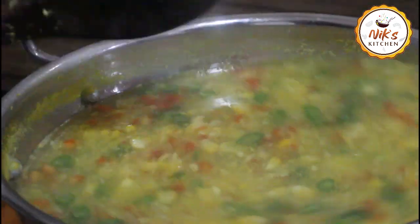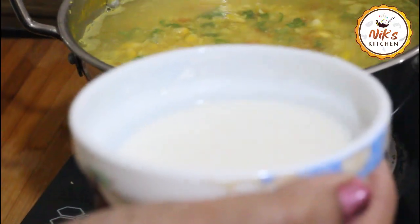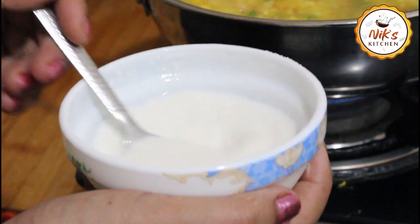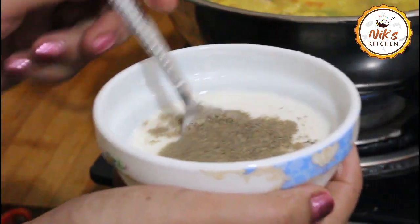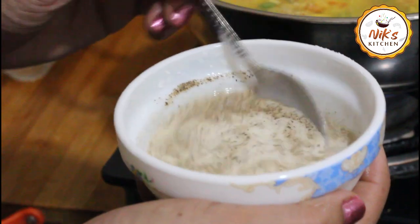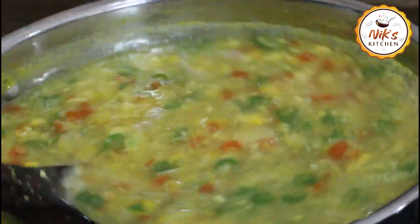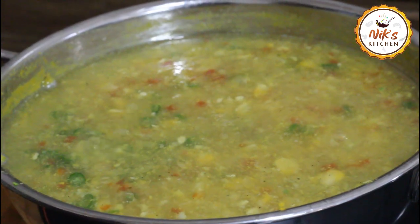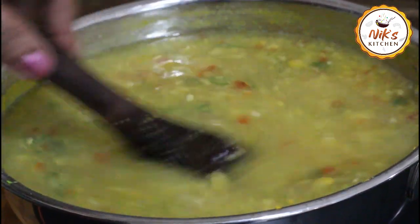We will add some ingredients and a little oil in the bowl. We will mix this soup and add 1 teaspoon of vinegar.